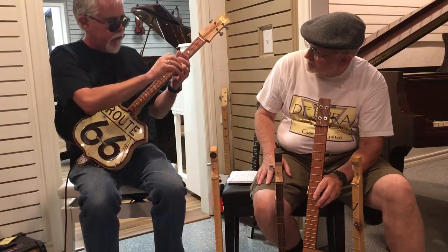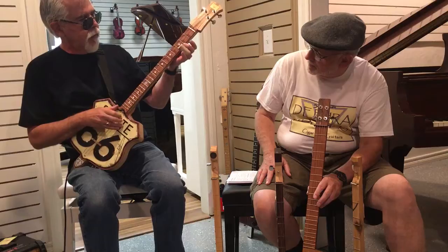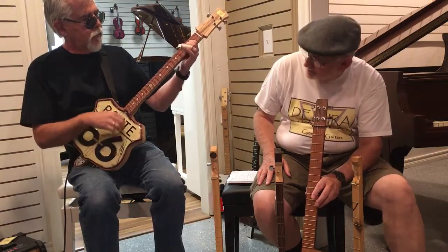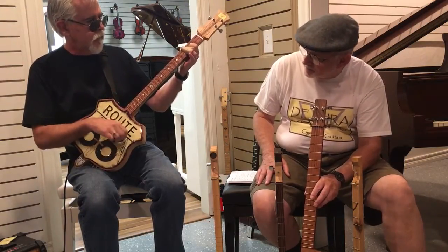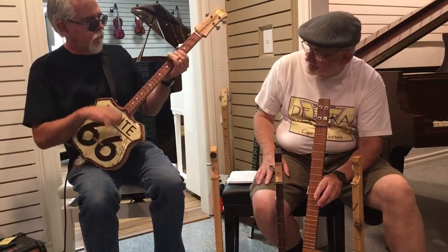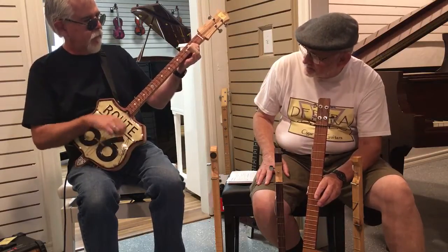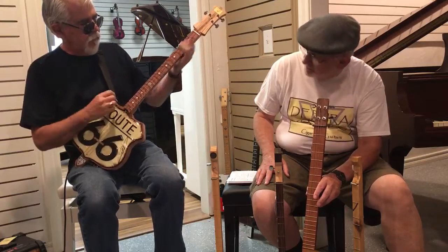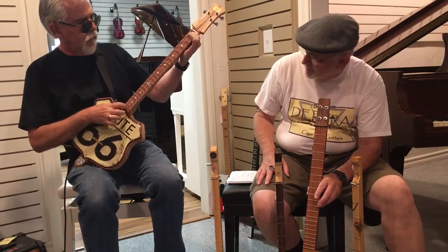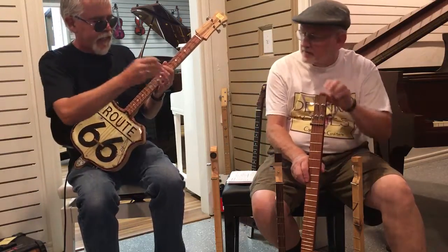Maybe I'll try this with the slide, just to see if I can do that. Just a little bit of a 12-bar blues, I guess is what that's called.